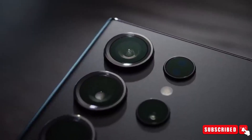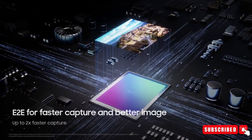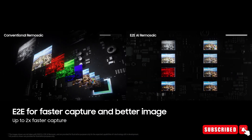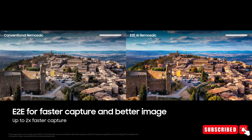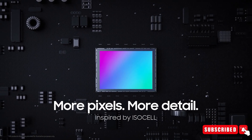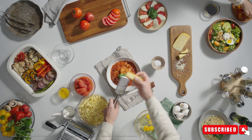The D2E end-to-end AI remosaic is a new way of image processing. Currently, the ISOCELL sensor processes photos sequentially, color by color, layer by layer. The new solution is parallel — color, tone, noise reduction, sharpening, HDR, demosaicing, white balance, and lens shading correction will all happen at the same time.